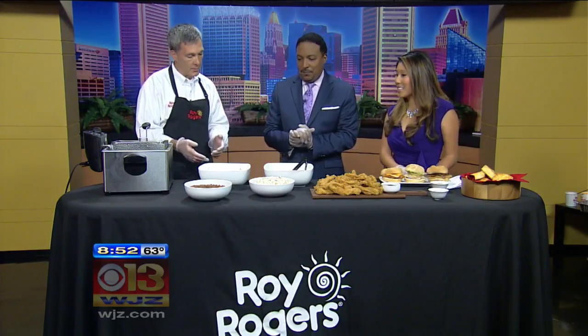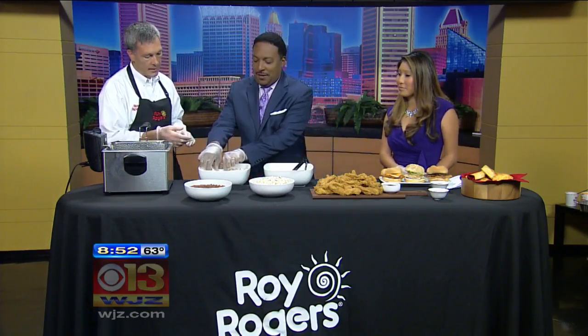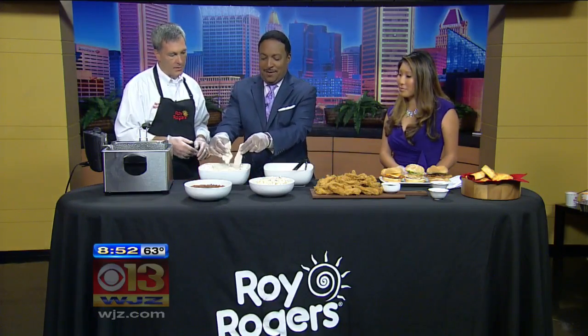So here's how you make it. We've got the chicken strips right now — fresh, never frozen chicken strips at Roy Rogers, just like our bone-in chicken. It's sitting right now in our breading and we've tossed it around a little bit. So why don't we have you take it and put it into our batter — just go ahead and lift a few in and throw it into the batter.